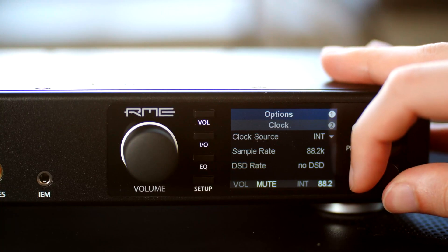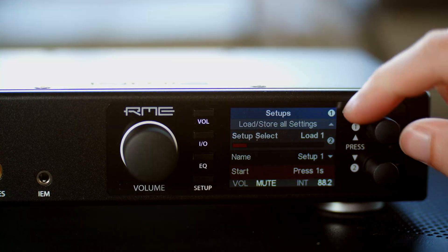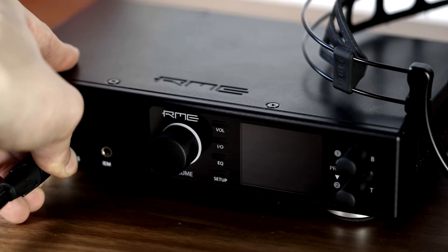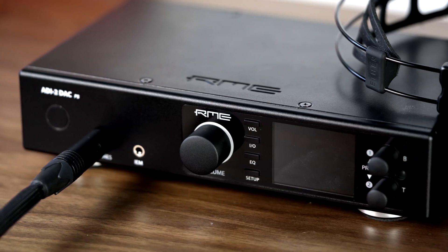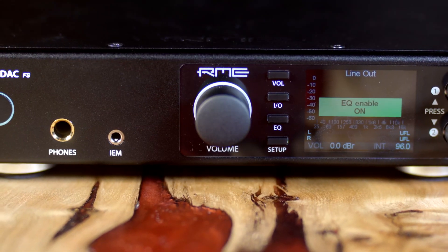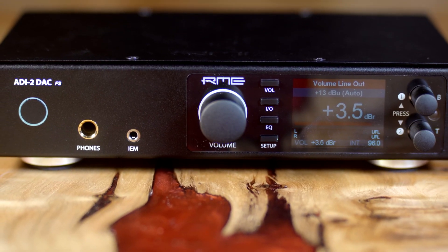Something I really appreciated when reviewing this unit is that you can set it to mute the line outputs or mute the headphone outputs when you plug in one of the others. You can adjust the functionality of what's playing and when in a way that's not possible with a lot of other units. People who use a subwoofer output with their headphones will really like this, because you can plug in a headphone and mute or unmute the outputs, or run a second amplifier and volume match them since you can control the volume separately for the headphone output and line out.